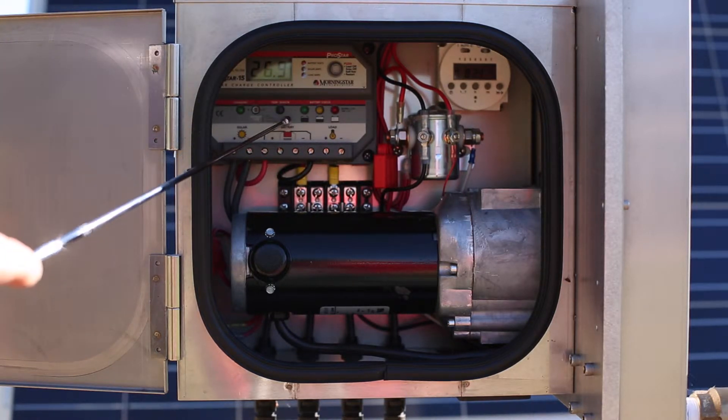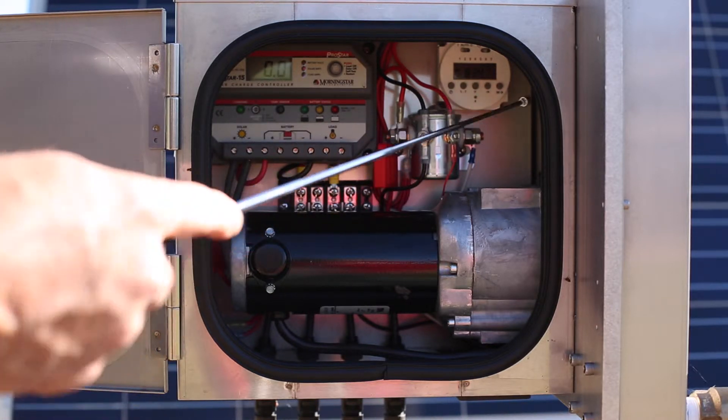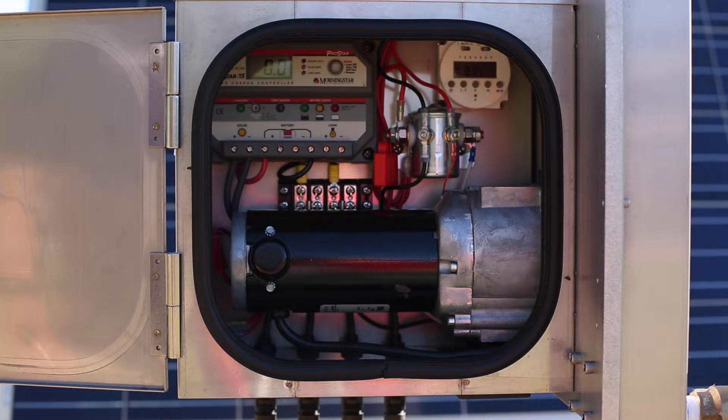We have a Morningstar charge controller, a Calhersay relay, and a dial timer. The dial timer is a seven-day event timer that allows you to choose eight events per day. So if, for example, this is being used in a livestock watering application, the pump can be operated as many as eight specific events throughout the day to keep the water in the stock tank in sync with the cattle's takeaway rate.